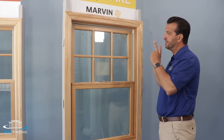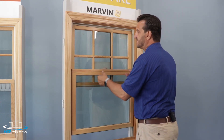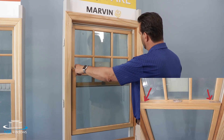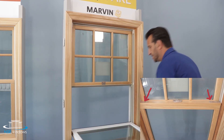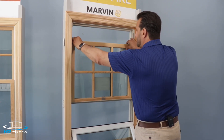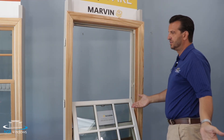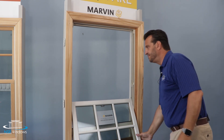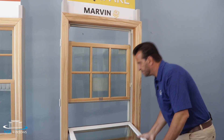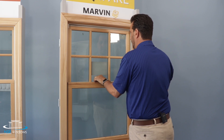Now for cleaning the Marvin Elevate from inside: same procedure — unlock the window and slide it up several inches — but a key difference is the tilt latches. You pull the tabs in towards each other and the window simply tilts in for cleaning. You bring it down, and there are similar latches on the top sash that you tilt down as well, so you can clean both sashes from inside the home. When you're done, you rotate them back into position, pull the tabs in, bring the top sash up, pull those tabs in, close, and lock the window.